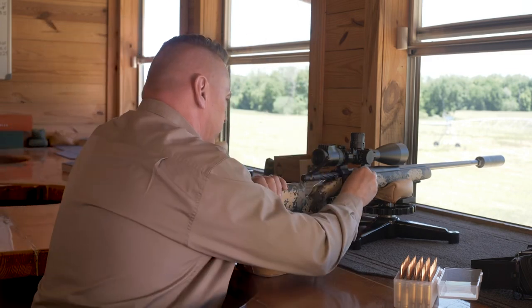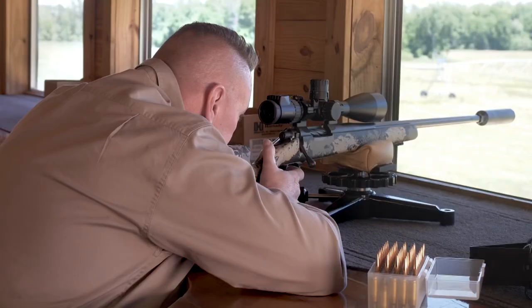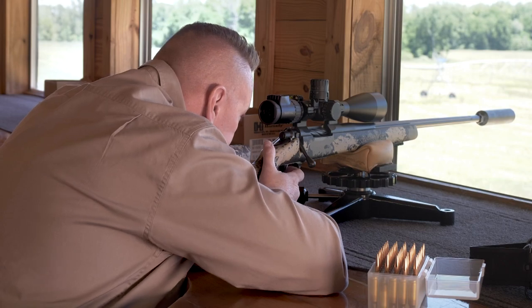Berger Bullet, 140 grain, out of a 6.5. Going live — we're going to go ahead and shoot. We've got a right-to-left wind, 3 mile an hour, 3 quarter minute. Spotter up.